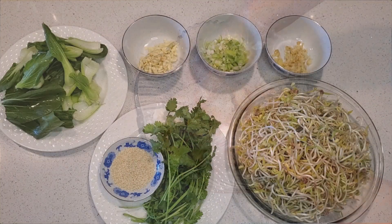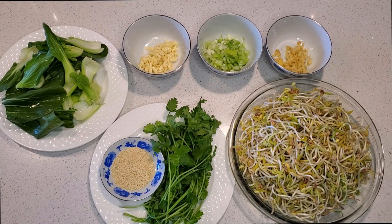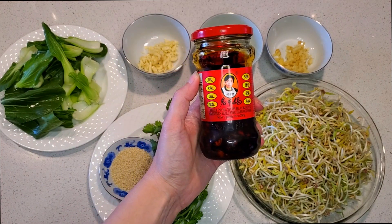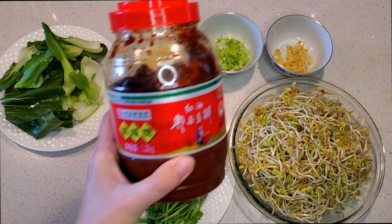Then add in two heaping teaspoons of cornstarch. Keep massaging all that together until the cornstarch thoroughly covers the fish. Next ingredients include baby bok choy, garlic, green onions, ginger, white sesame, cilantro, and a bowl full of bean sprouts. We're also going to be using lao gan ma chili oil with black beans and juan cheng chili bean paste.